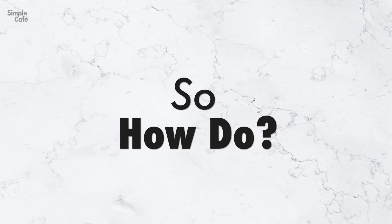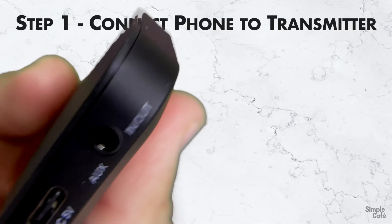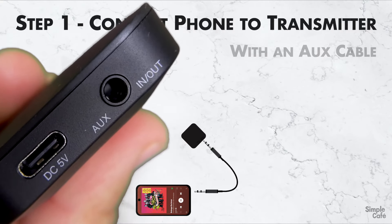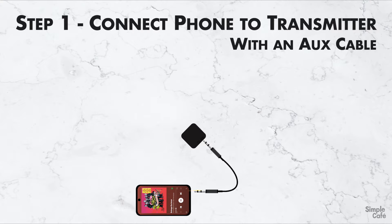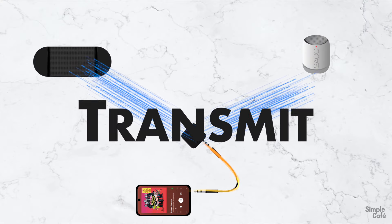Let me tell you just how this is going to work. Luckily, there are only two steps, and step one is super easy. Just connect your phone to the transmitter with an aux cable. This is how your phone's music will be fed into the transmitter so it can do its thing and transmit to those two speakers.